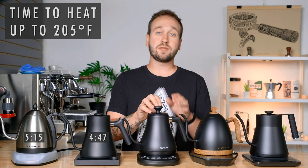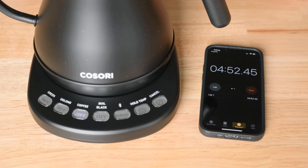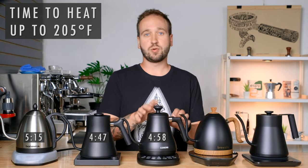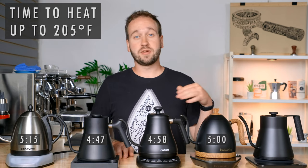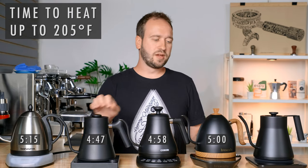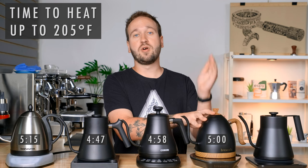Next up was the Kasori, which took 4 minutes and 58 seconds. It was similar to the Bonavita in that it just goes up really quickly and stops as soon as it reaches a certain temperature — the kettle likely doesn't have the technology to slowly ramp up. The Brewista took pretty much exactly 5 minutes to reach 205 degrees Fahrenheit, and similar to the Fellow, it took its time near the end, getting up to around 200 degrees quickly and then slowly ramping up — nice if you don't want to overshoot your temperature.